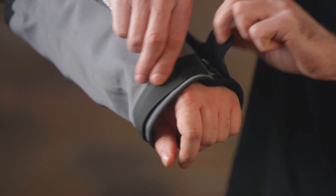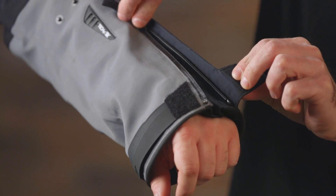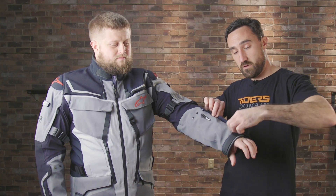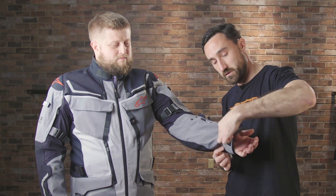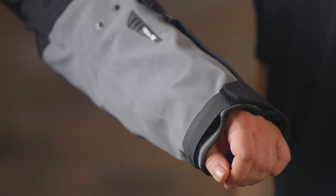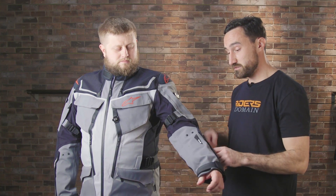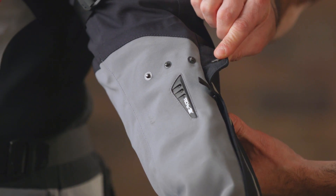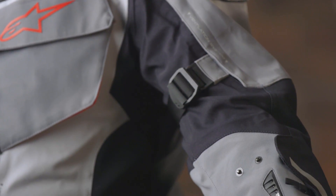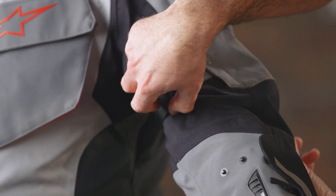You get some fit adjustment options as well. One is down here in the bottom of the sleeve — you can open the cuff up with this zipper here if you're putting gloves on and need a little bit of extra room, and then this velcro tab here is gonna allow you to tighten up or loosen the cuff as you need. Moving up the arm, on the forearm you get three button snaps and then up on the bicep you get a pull strap to loosen or tighten as you need.